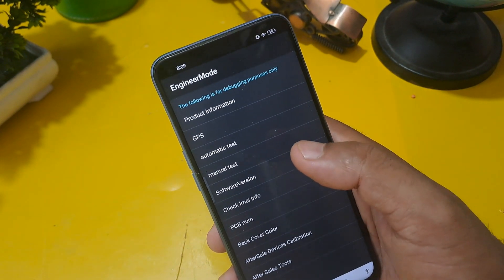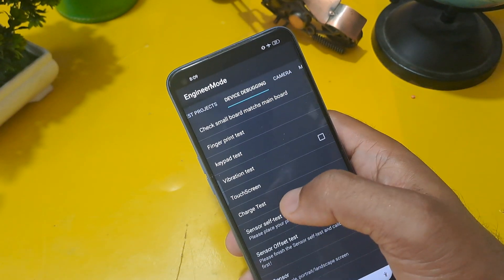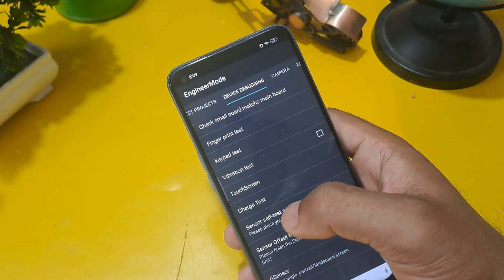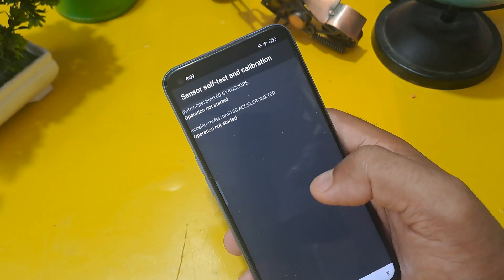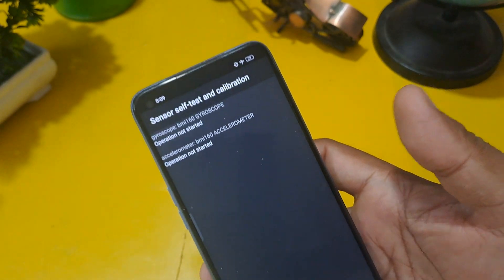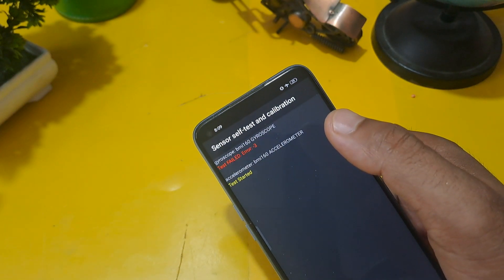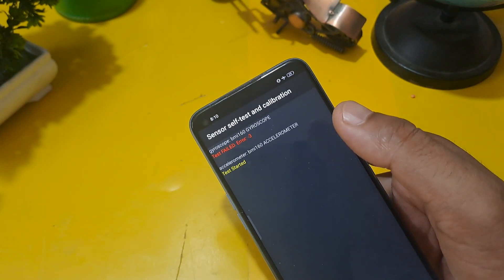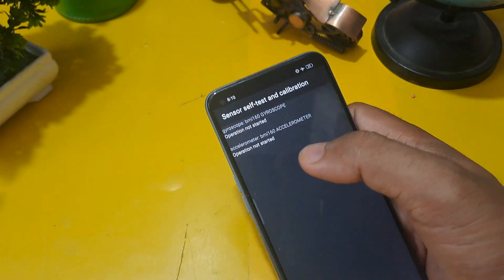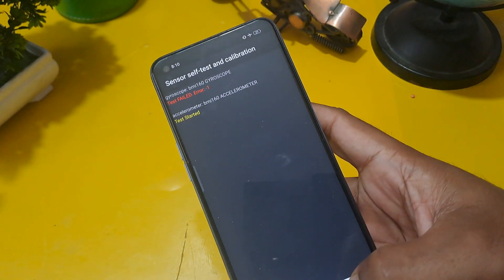Now first check Manual Test and click on the Device Debugging page. Before going further, select Sensor Self-Test and Calibration. You will see Gyroscope and Accelerometer — click on both options. At least one of them must be passed — either gyroscope or accelerometer must pass before moving to the next step.